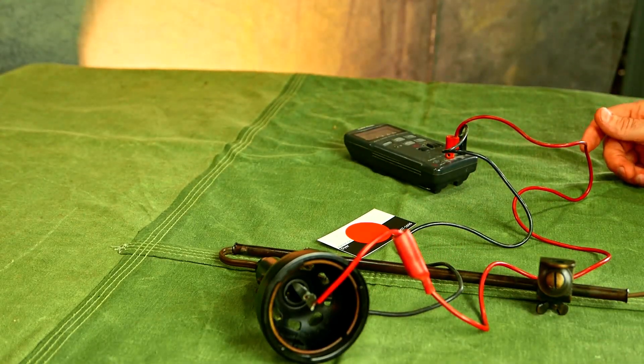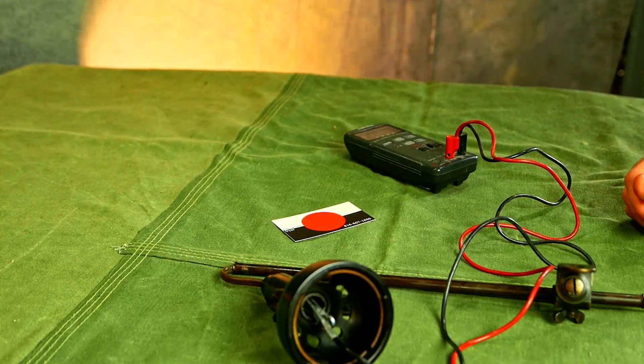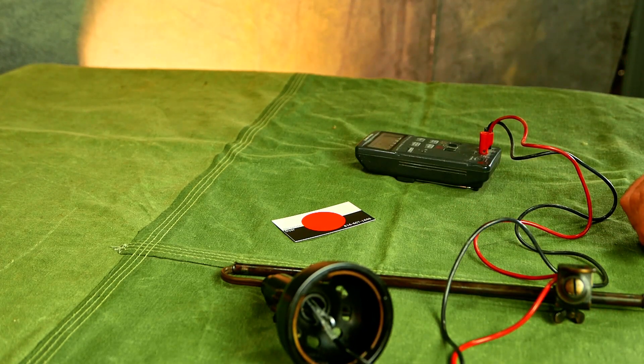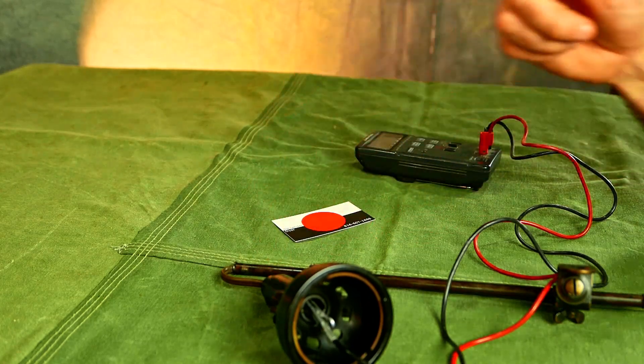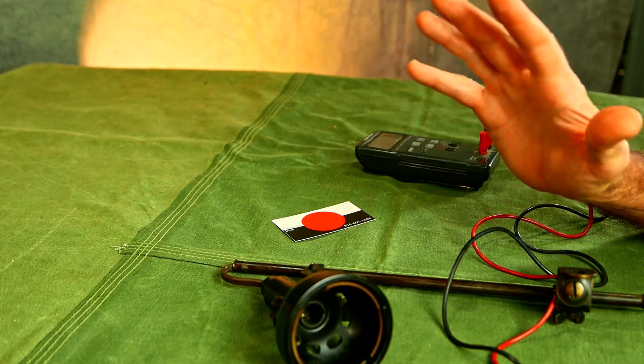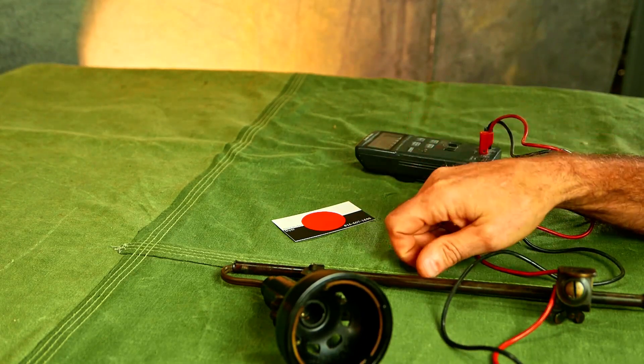That's how you check a switch with continuity. It's pretty safe because there's no electricity — that's a good safe way to do it — and you can be sure that the switch works. Thanks a lot for watching, and consider subscribing to my channel. We'll see you next time.